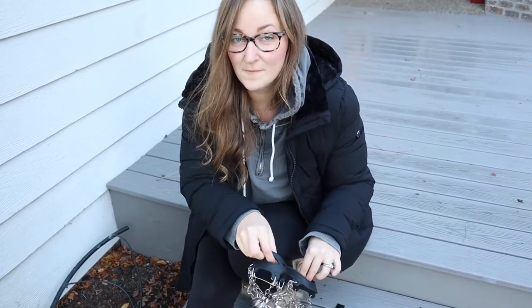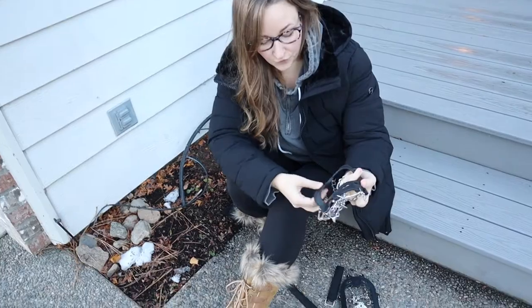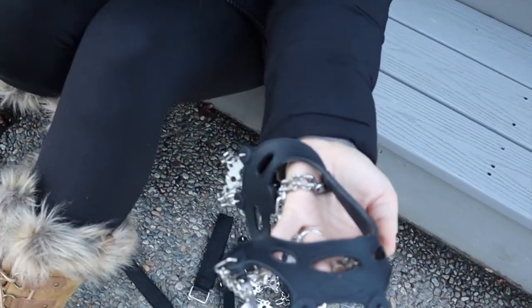I have my snow boots on. I'm going to go ahead and try these on and try them out in the little bit of icy snow that we have right now. I've never put these on before, but they look pretty self-explanatory. They say front and left and right on different spots on here like I showed earlier.